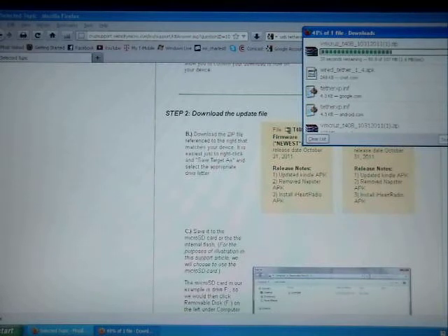Once you download the file, you can put the file either on the internal memory of the Cruise tablet on the root — you've got to put it on the root, you don't have to put it in any folder, you can just put it in the first thing you see on the blank space. Otherwise you can just put it on your SD card. It doesn't really matter, you can use either one.